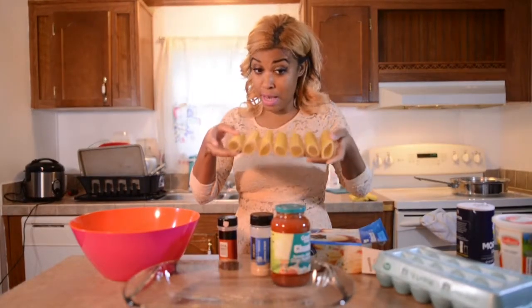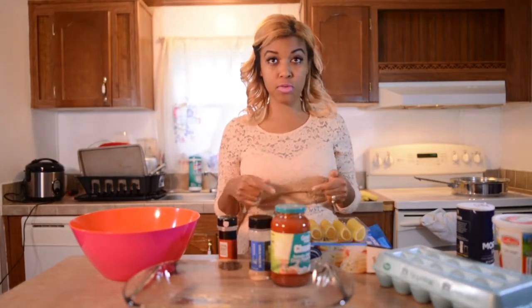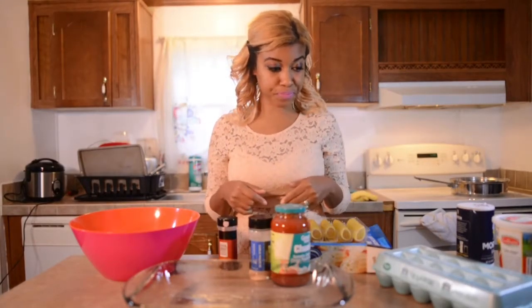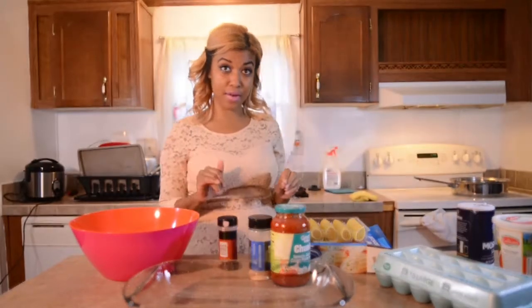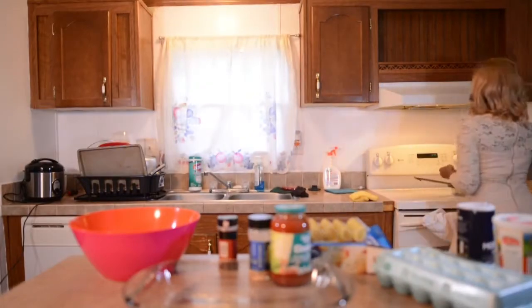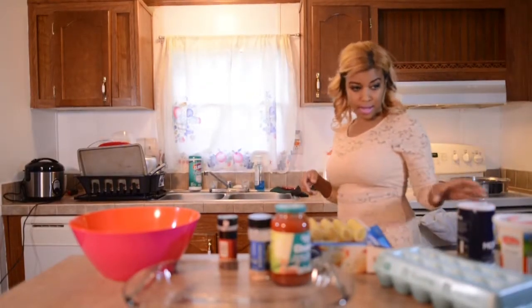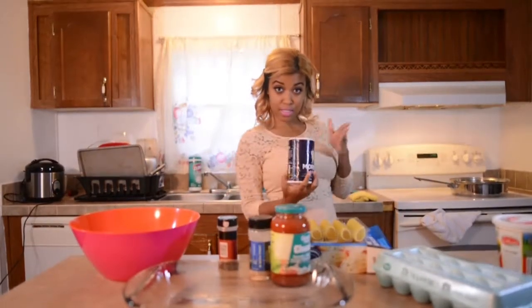I'm going to show you everything I have before we prepare. You just follow the instructions on the box — you boil some water and you salt it. Let's do that right now. I've got a big pot of water on here, so I'm going to turn it on and salt my water.